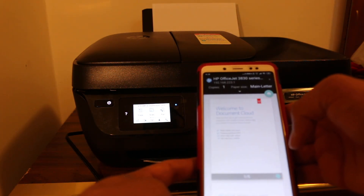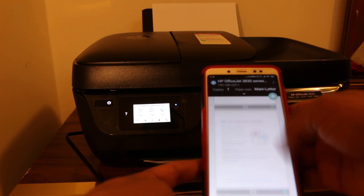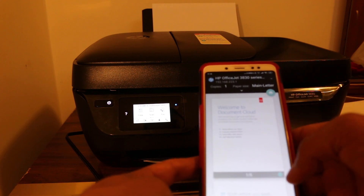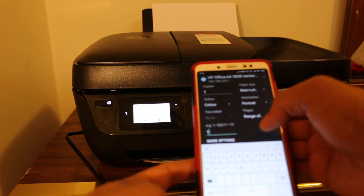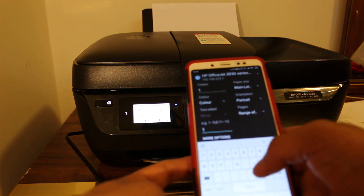Select the printer — it will come up automatically. You can also select the pages; for example, if you want all pages. We're just doing a test here, so I'm going to print only one page and see if it works. This is an easy way to use your printer wirelessly.